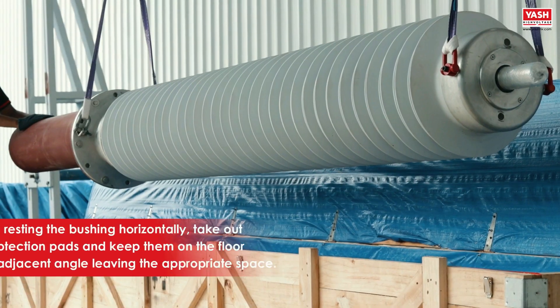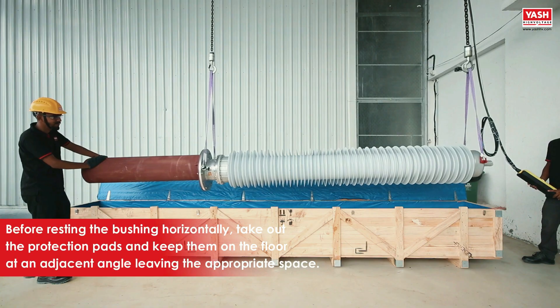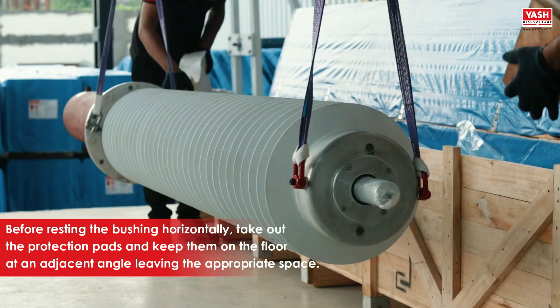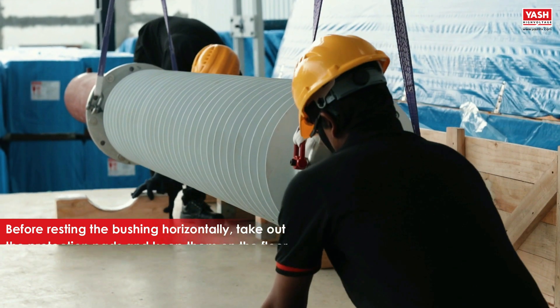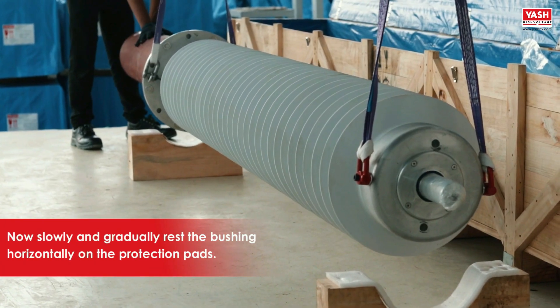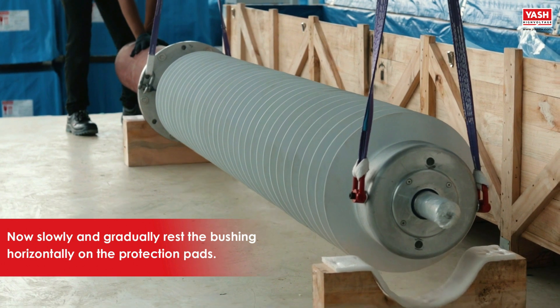Before resting the bushing horizontally, take out the protection pads and keep them on the floor at an adjacent angle leaving the appropriate space. Now slowly and gradually rest the bushing horizontally on the protection pads.